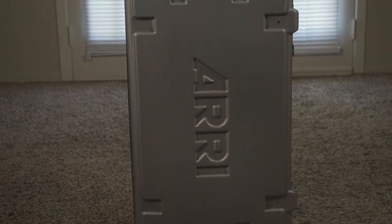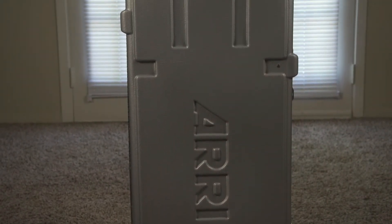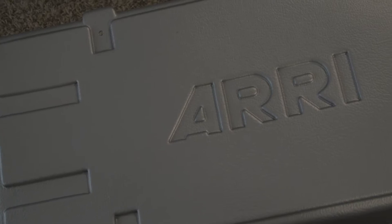Today we'll be looking at the RE3 light kit, a great lighting option for your projects. Before checking this or any other equipment out from the cage, you'll need to pass the quizzes showing you know how to appropriately operate the equipment.